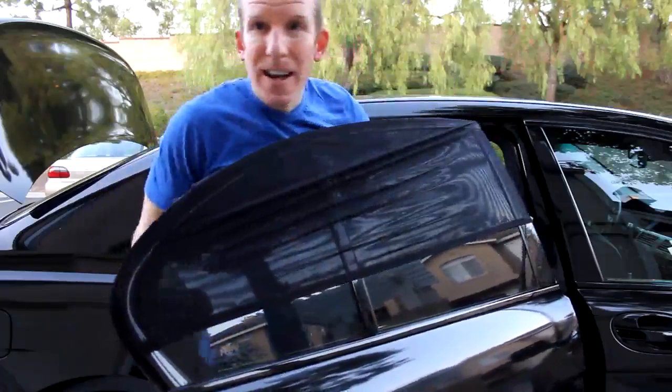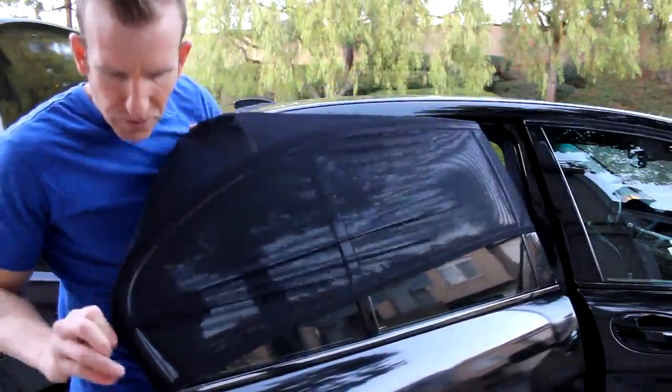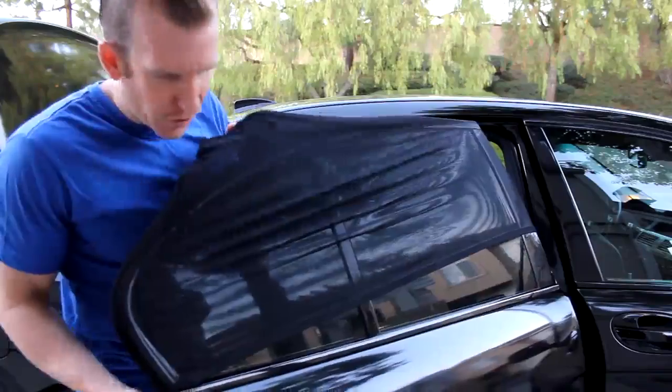These are huge doors, so if this fits my doors, it will definitely fit yours as well.